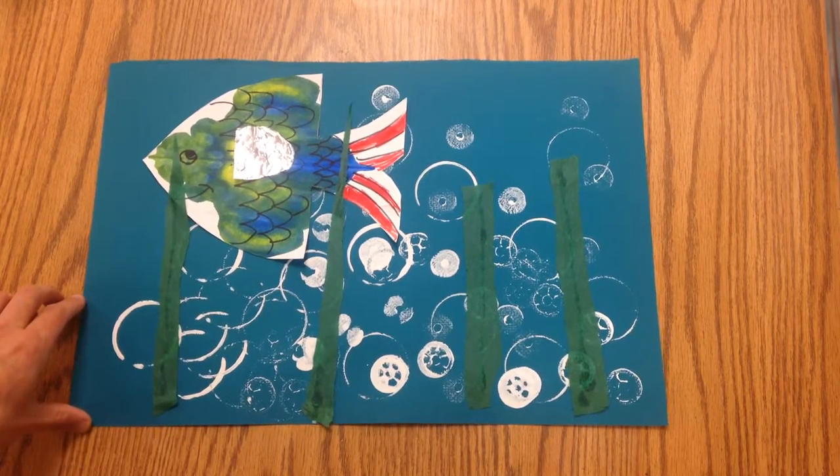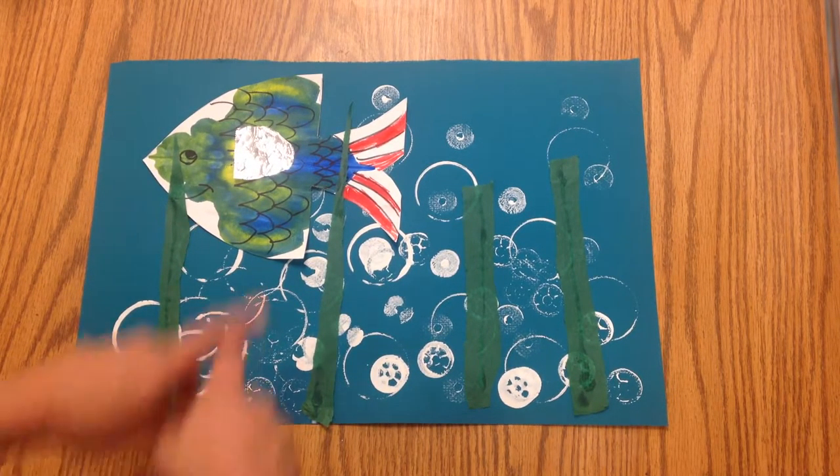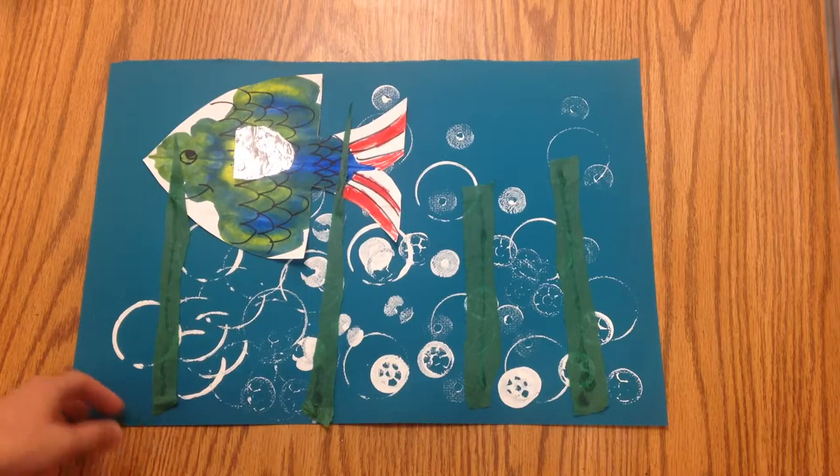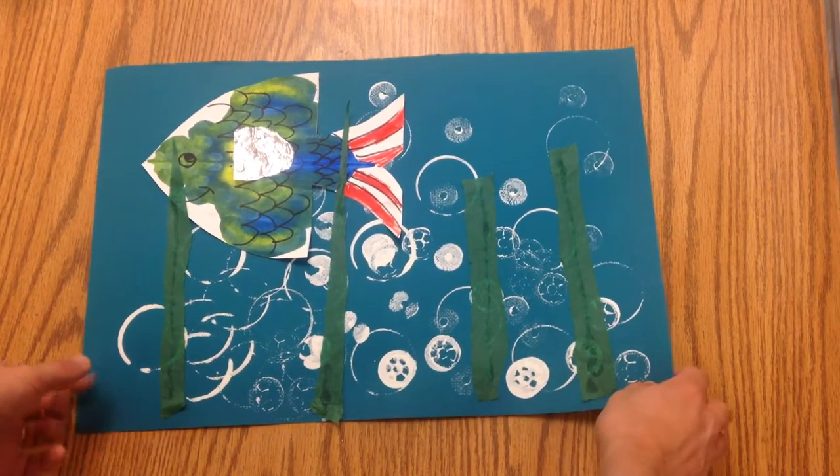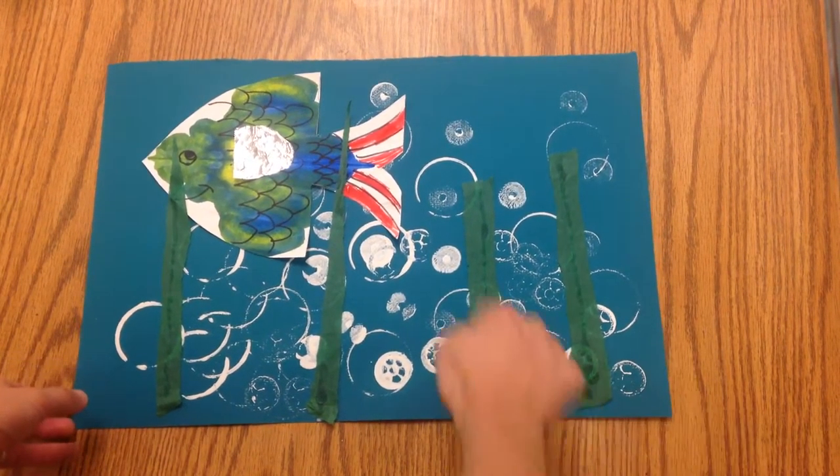Today we're going to put all of our pieces together so we'll have a nice little ocean scene with our rainbow fish and its shiny scale, and we're gonna put some underwater plants on there.